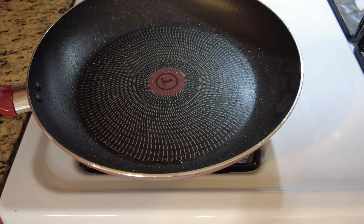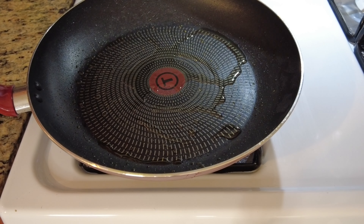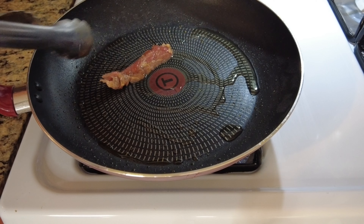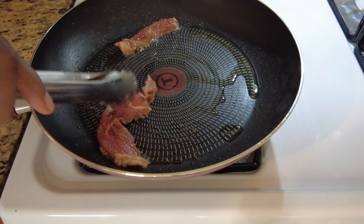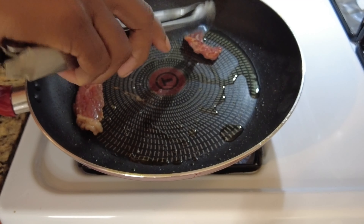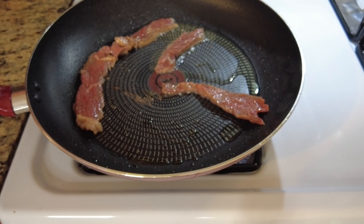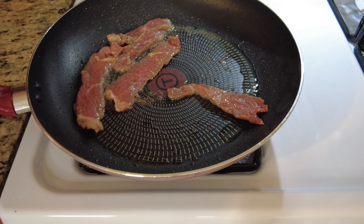We took out the vegetables and in the same pan we're going to add a little more olive oil and now sear the steak. Don't cook it too long — just about a minute on one side and a minute on the other side. It will cook the rest of the way in the gravy, which will prevent it from being tough. If you do get a tough steak, marinate it in baking soda and cornstarch, cut it against the grain, and don't cook it too long.